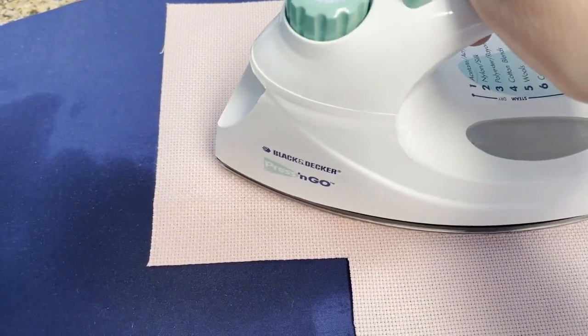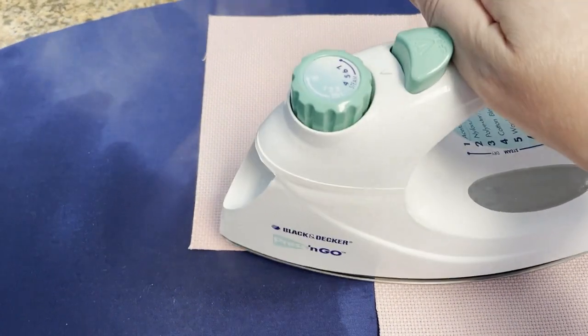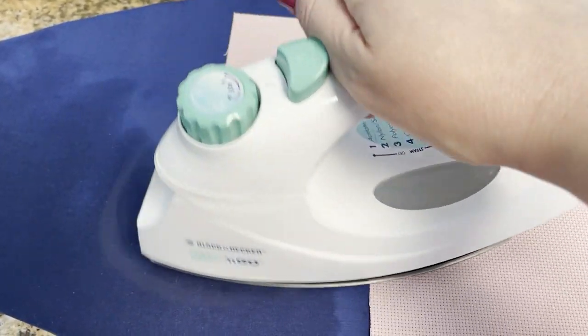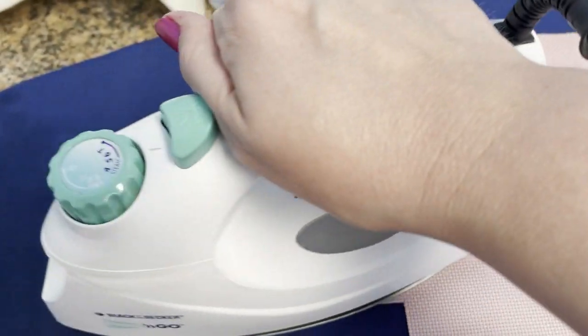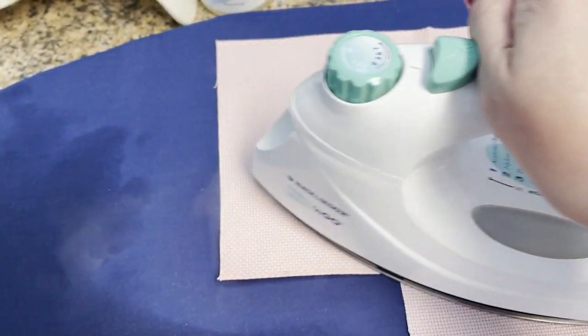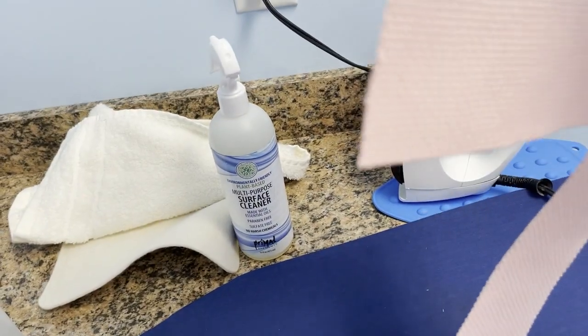You just want to spray right on the crease. You don't have to soak it, but I like to get it fairly wet. I've got my iron set on the cotton setting and I'm putting some pressure on it — not a ton, but some. I'm keeping it moving, letting the steam dry the fabric, and then I'll just check it. Holding it up — it's barely there, that looks pretty good.